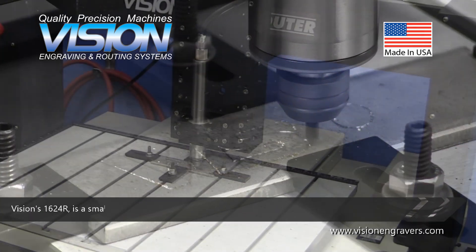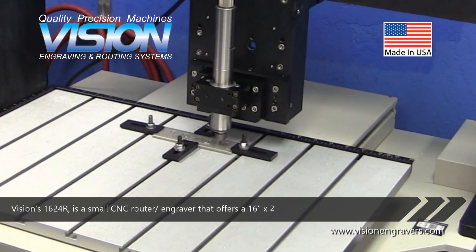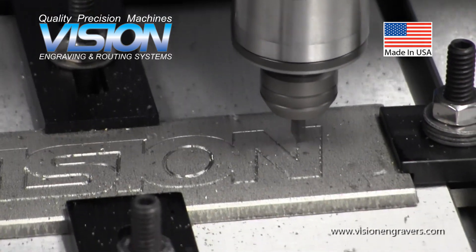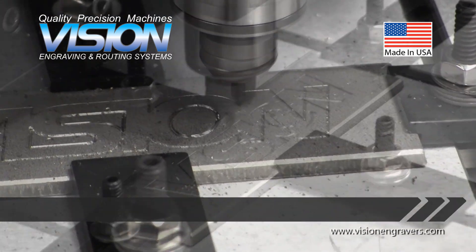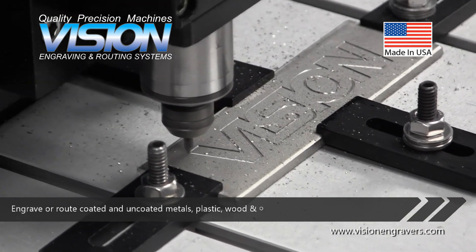Vision 1624R is a small CNC router engraver that offers a 16-inch by 24-inch work area. Engrave or route coated and uncoated metals, plastic, wood, and other materials.